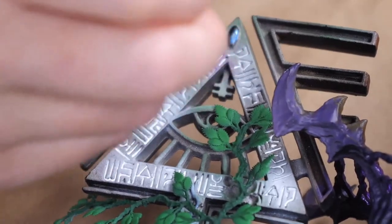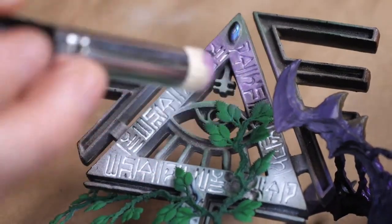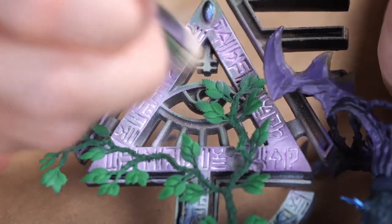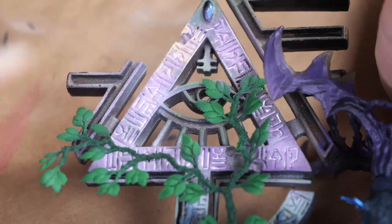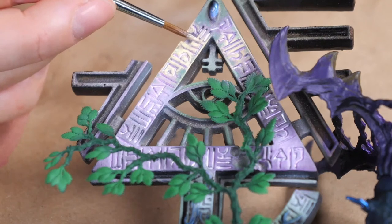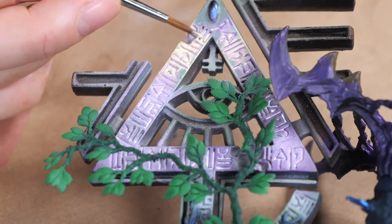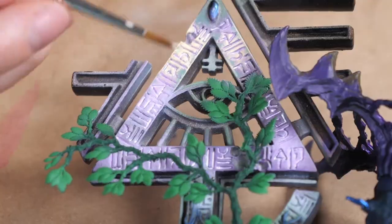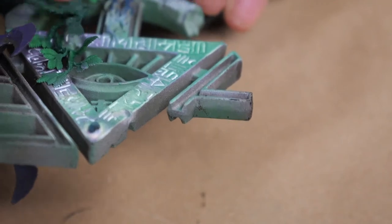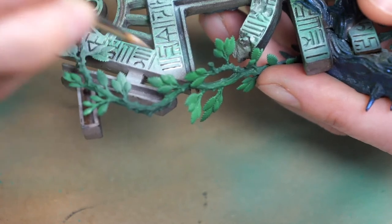Since they can't airbrush on stream, Meg tried dry brushing as a substitute - not bad, but not good. She tried glowing it up with yellow - also bad. She got frustrated during hobby hang with viewers and had to put it away. Today she started over, painted it green, then gloss varnished, which helped a lot.